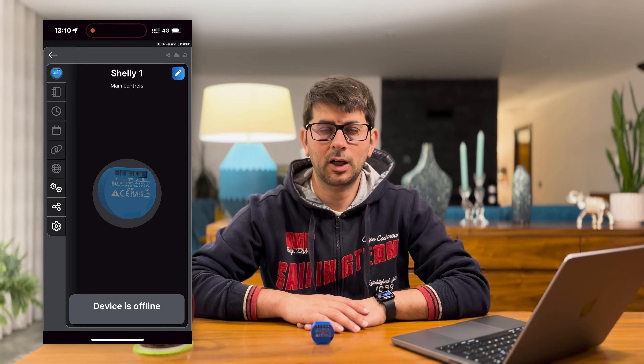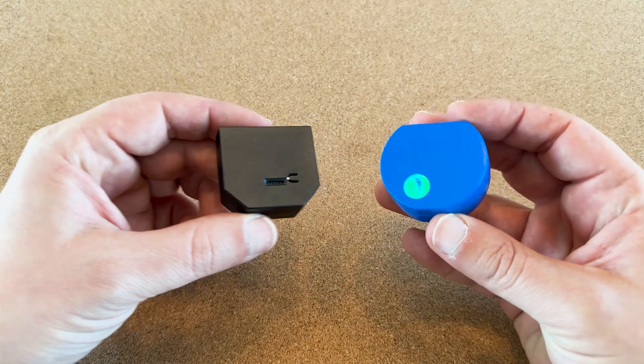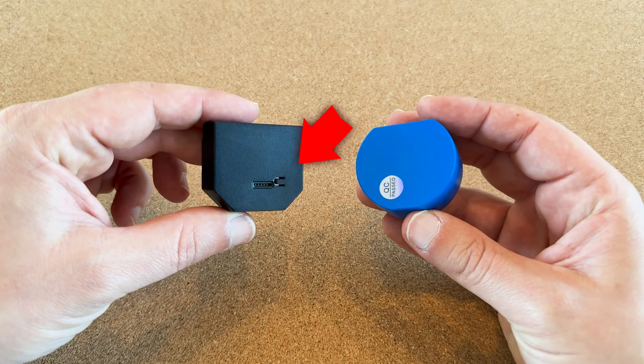But what if your Shelly 1 is offline? Unlike other Shelly's, Shelly 1 does not have a reset button. In that case we have two options to reset it.